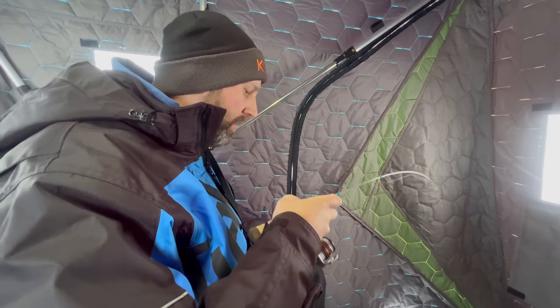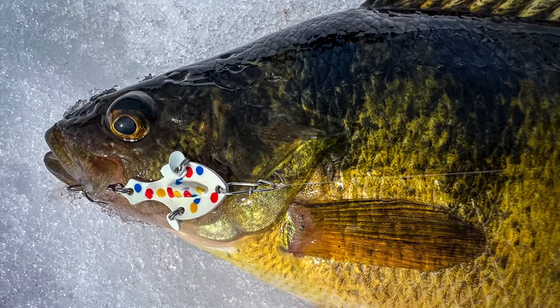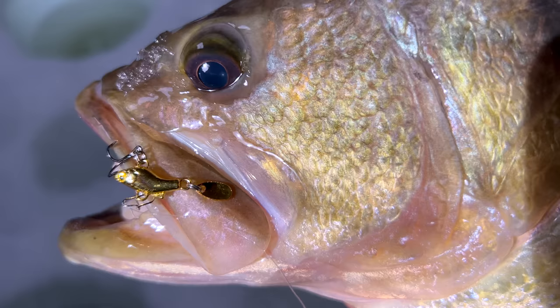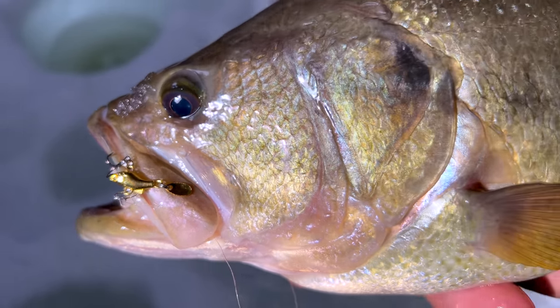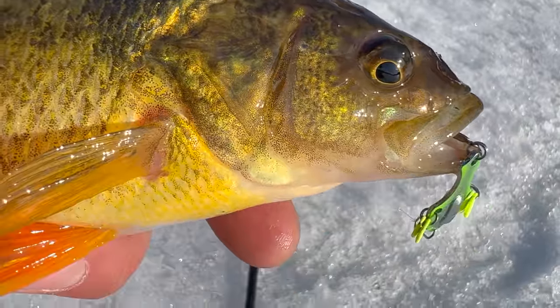Hey, what's going on guys, Caleb Wistad here. Today I want to go over five different lures that you can use to make sure you don't get stuck in a rut using the same thing over and over this winter, and give yourself an edge by showing those fish something different than everybody else. Some of these lures are brand new for 2023 and 2024, and we've got a few oldies but goodies as well — but they all have something unique that's different than your typical lead spoon, glide bait, or rattle bait. Let's get started with number one.